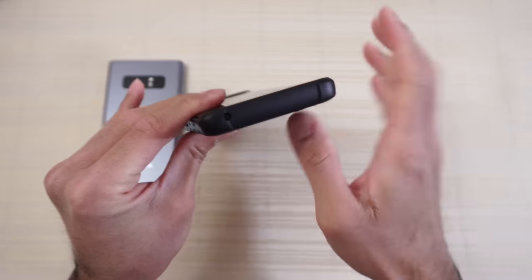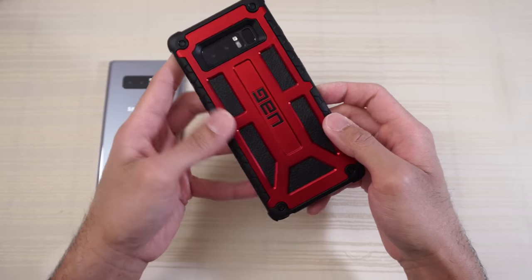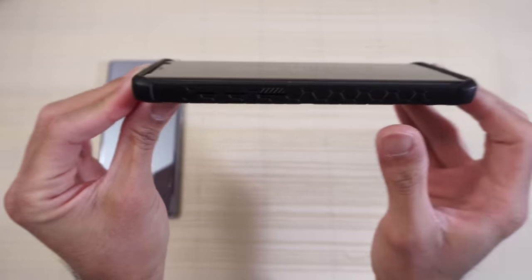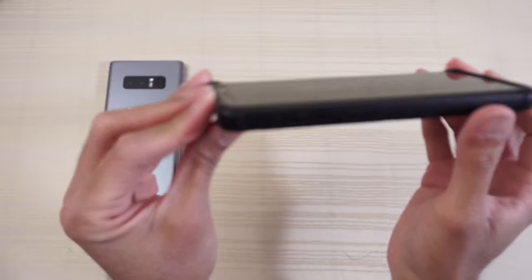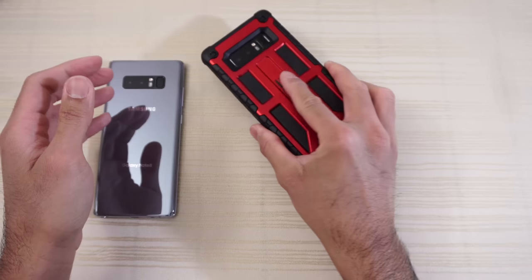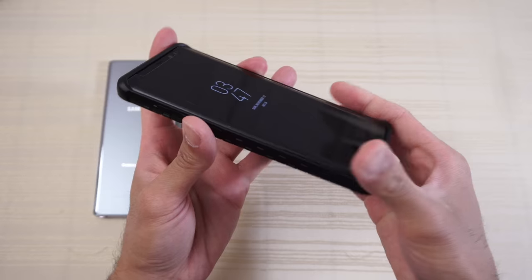On top you have a cutout for your mic. On the back there's a nice opening for your cameras, so you shouldn't have any problem with the cameras or flash. There's a lot of front lip here — so if you use this case with White Stone Dome Glass it should protect your phone from almost anything. Lay it down flat and the White Stone Dome Glass won't touch the surface, so you're protected in that regard too.